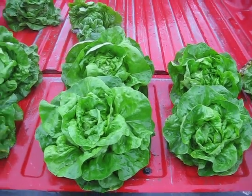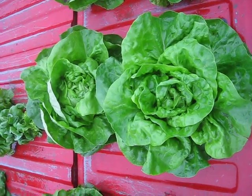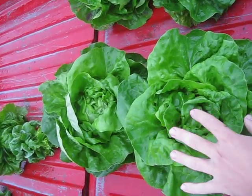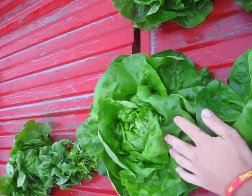Here we have a demonstration of what is optimal and what farmers are trying to grow for their consumers. It's a very large head of lettuce with little insect damage and great color. This is what consumers will want — it's very showy, and consumers would just love to get that at the store.